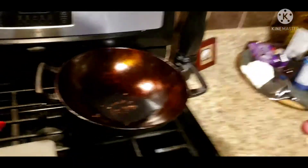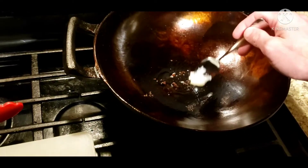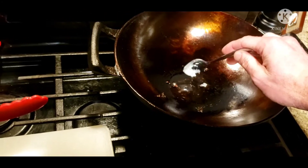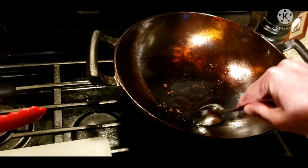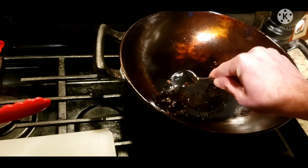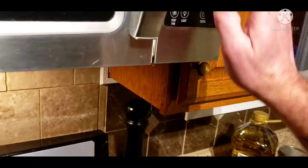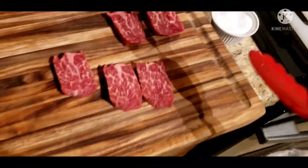Now there's some wagyu tallow in the pan. This stuff is delicious. Okay, we're timing it for a minute with beef tallow this time.